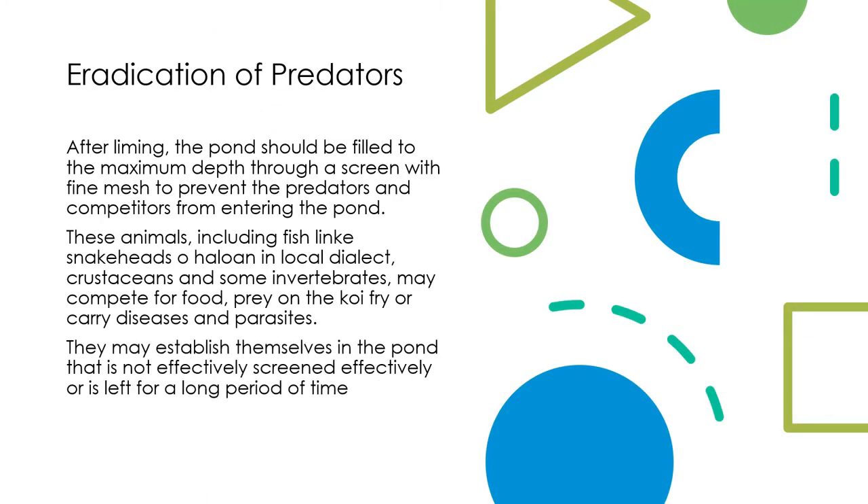Eradication of Predators: After liming, the pond should be filled to the maximum depth through a screen with fine mesh to prevent predators and competitors from entering the pond. These animals — including the snakehead fish (zone halloin in local dialect), crustaceans, and some invertebrates — may compete for food, prey on koi fry, or carry diseases and parasites. They may establish themselves in a pond that is not effectively screened or is left for a long period of time.